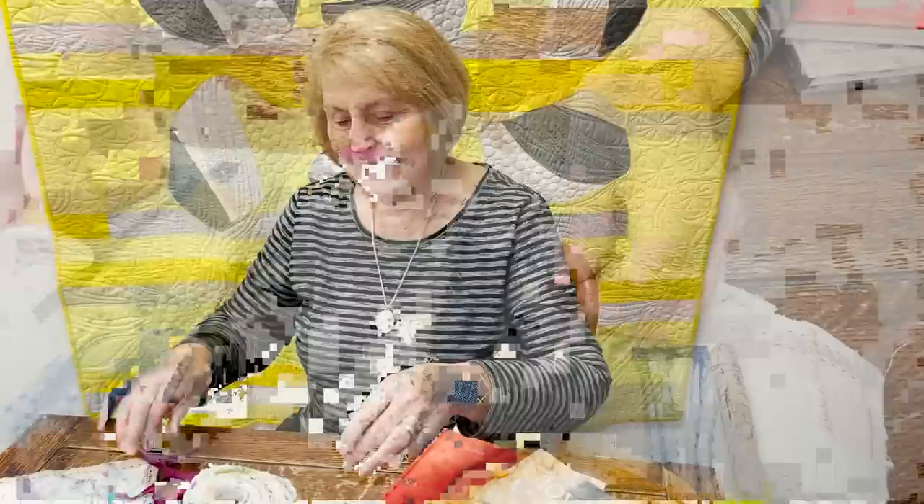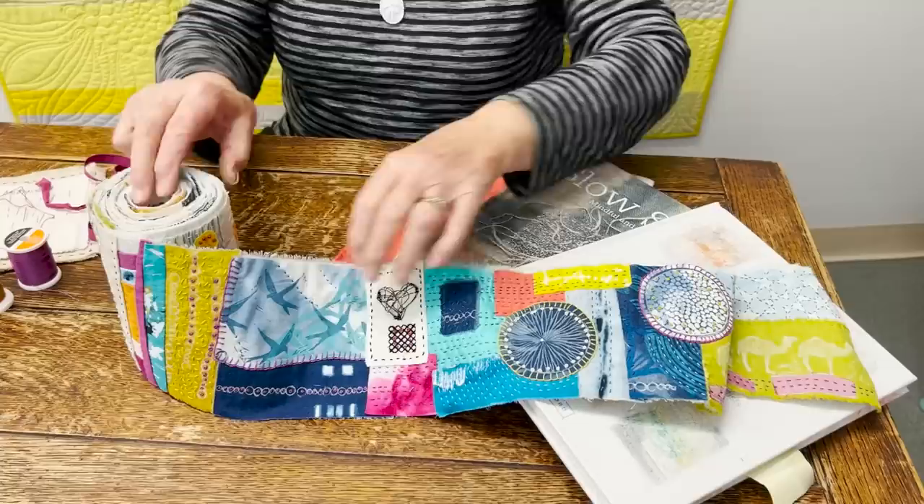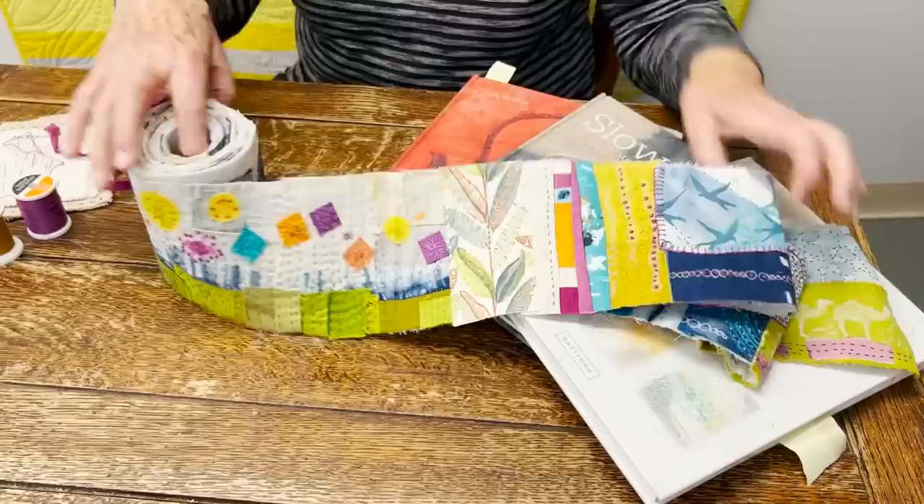Hi, this is Jean again, and I'm giving you the last installment on my 365 days of stitching. And I'm so excited because I did it. So you've seen some of these in the earlier reels that we've shown, and I thought I would share what I did at the very end. I started last year — actually started December 20 — and I ended on December 20 this year.